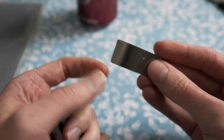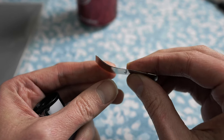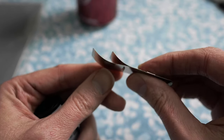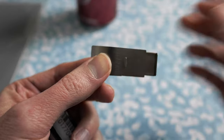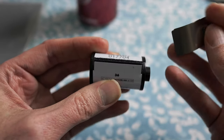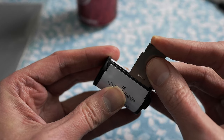The way this tongue extractor works, as you'll notice, is there are actually two pieces that slide apart like this. What you want to do is slide it so both pieces are together — basically all the way in. Then you take your canister and slide the tongue extractor right inside the slot there.